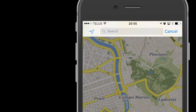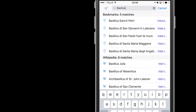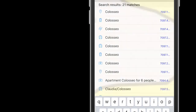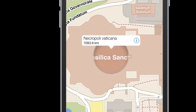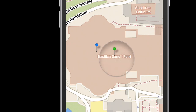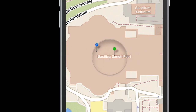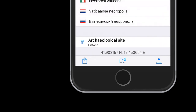The map works best if you type the name of what you're looking for in that city's language. For example, St. Peter's Basilica in Italian is Basilica San Pietro, and Colosseum in Italian is Colosseo. Hold your finger over the name until a magnifying glass appears, then let go. Then click the I in the corner. At the bottom, you can add it to your bookmarks.